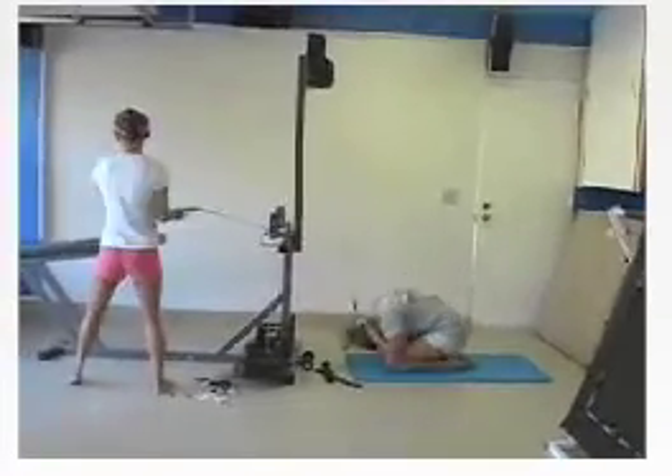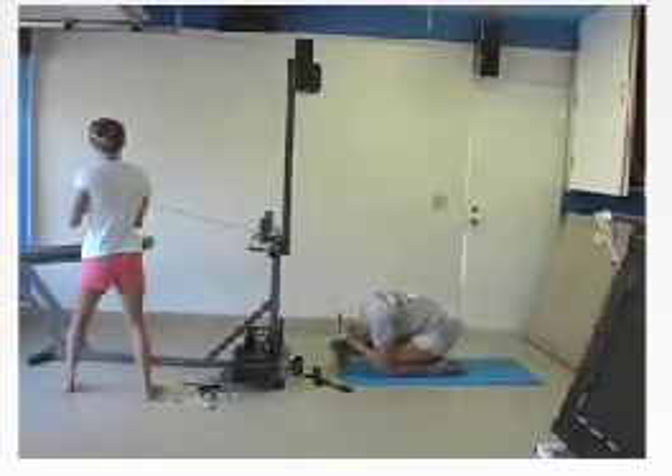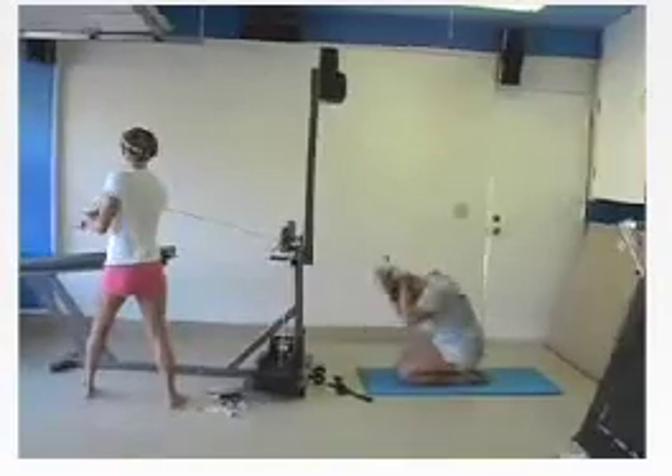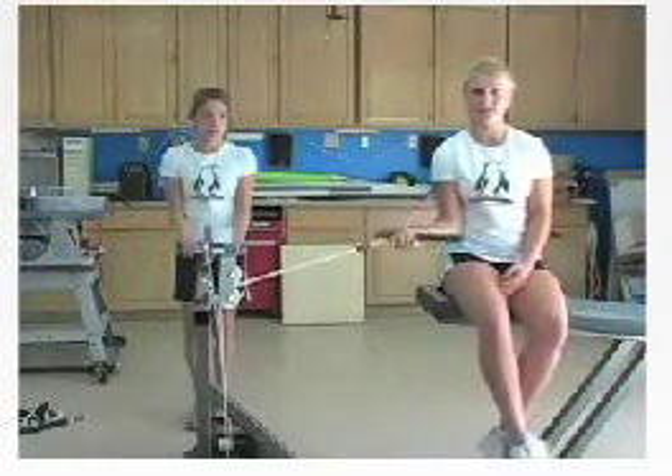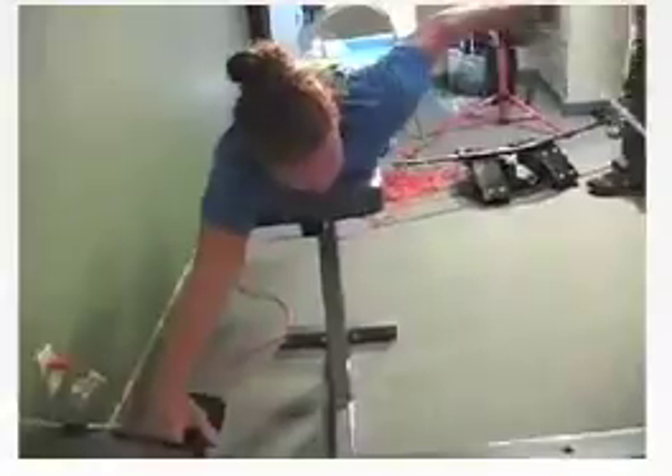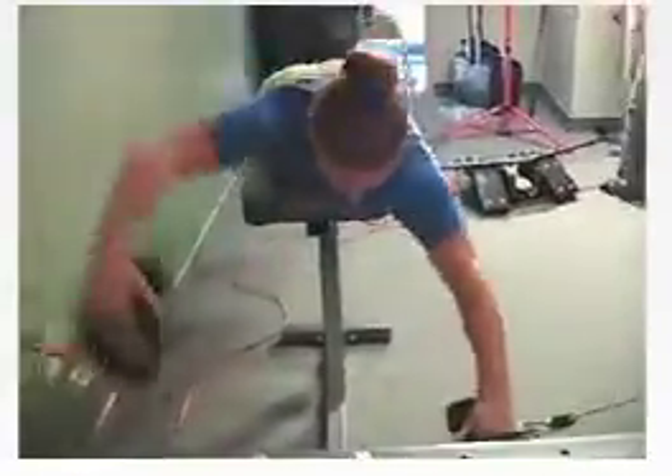Or three swimmers can train at the same time using the two front pulleys and the rear top or bottom bracket with an additional 101 or 190. We have adjustable pulleys from 16 inches spread to 48 inches for the tall swimmer and the wide sweeps necessary for butterfly and breaststroke pulls and breaststroke whip kick.